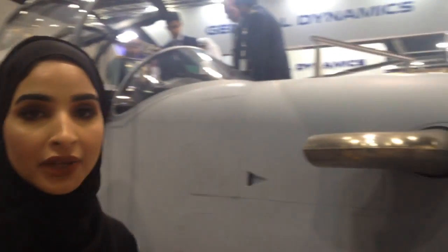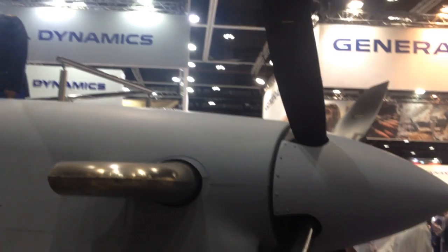The B-250, considered the first light attack aircraft built in the UAE, uses a Pratt & Whitney Canada engine.